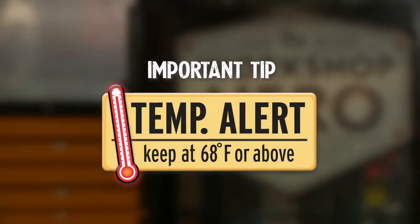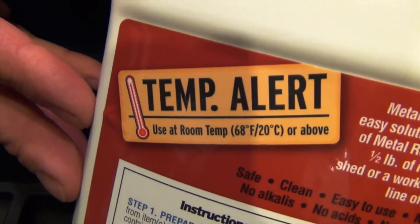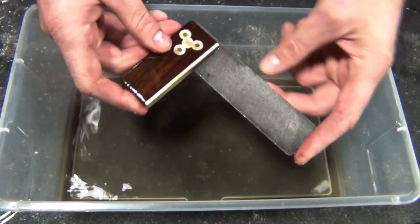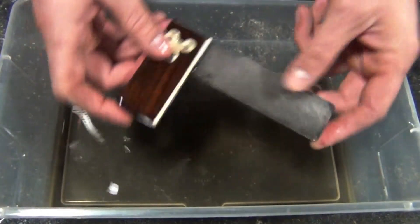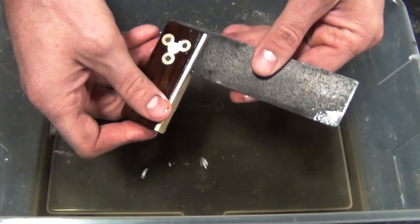Step number two is check your parts. Metal Rescue soak times range anywhere from half an hour on lightly rusted parts up to 24 hours on heavily rusted parts. Metal Rescue is temperature sensitive, so just be aware of that. We have a temperature alert on the back of the bottle — 68 degrees and above; the warmer it is, the faster it works. I'm going to pull the part out — it's been about 12 hours — and as you can see, it's nice and clean. All the rust is removed, and it didn't harm the wood. You can see the brass is real clean.